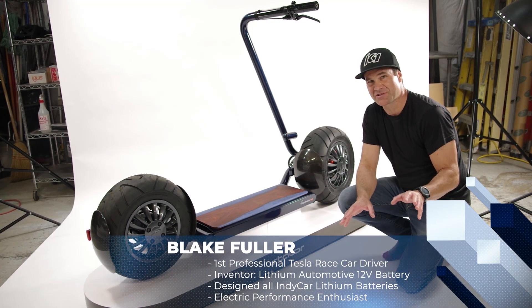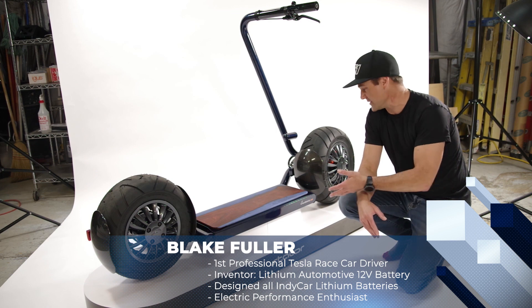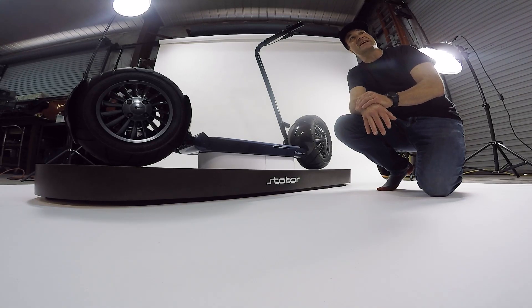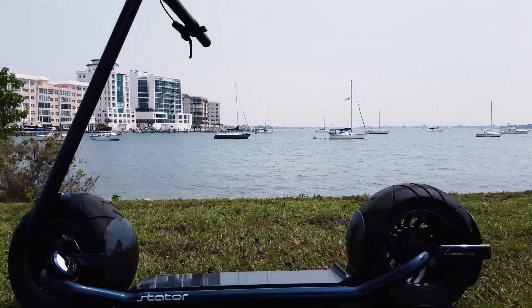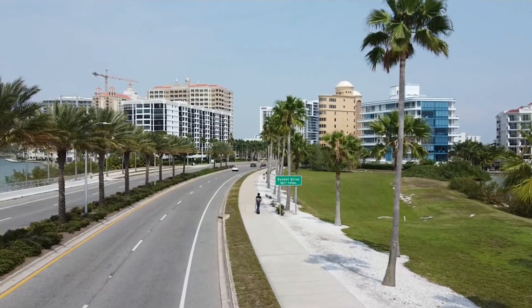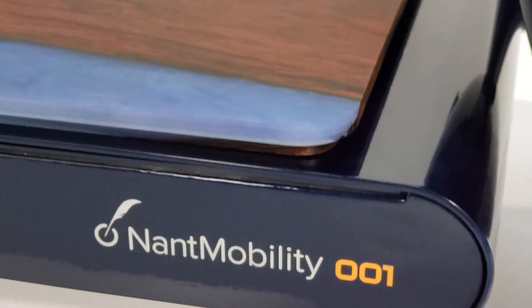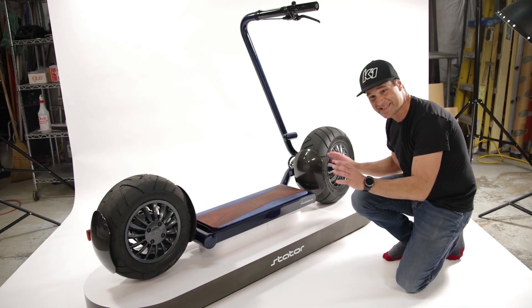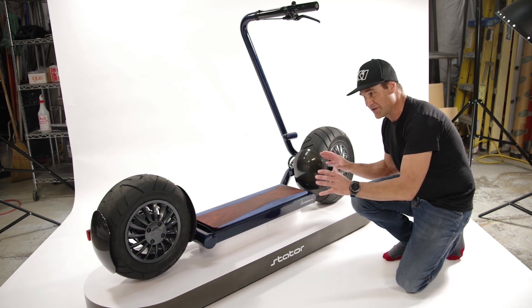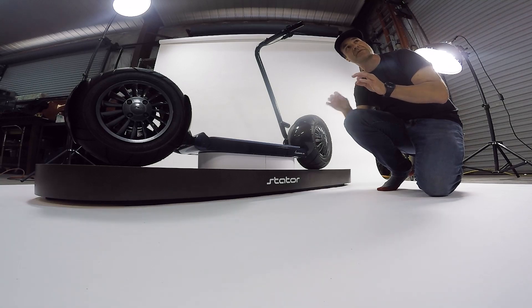We've got a special treat for you here. We're actually at Ro Brady Studios, which is the design firm working with Stator to take the Nant Mobility electric scooter — the Stator — to market. This is serial number 001, the first of the early-stage production vehicles that we get a chance to take a more in-depth look at.